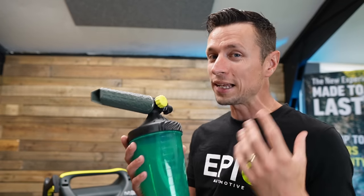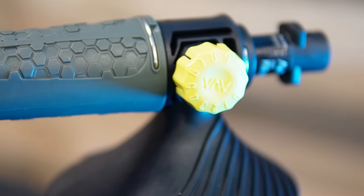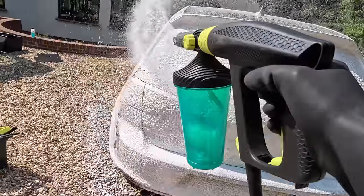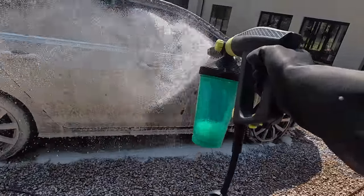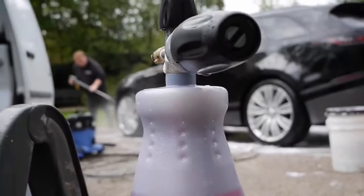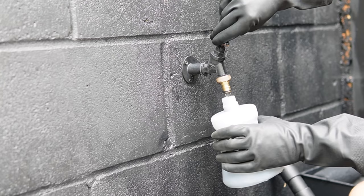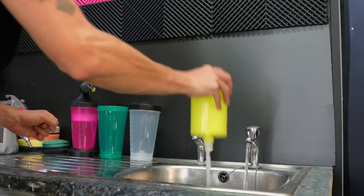Moving on to the nozzle — they've come up with a simple yet effective design with an adjustment dial that's numbered, so you can remember your favourite settings. I like to use settings six to nine as it gives a good balance, though bear in mind that setting nine will get through product a lot quicker. I've been using this premium model for five months and I love it. Another issue with other bottles is a tiny thread at the top where foam spews out when filling up, wasting time and water — the wide opening here solves that.